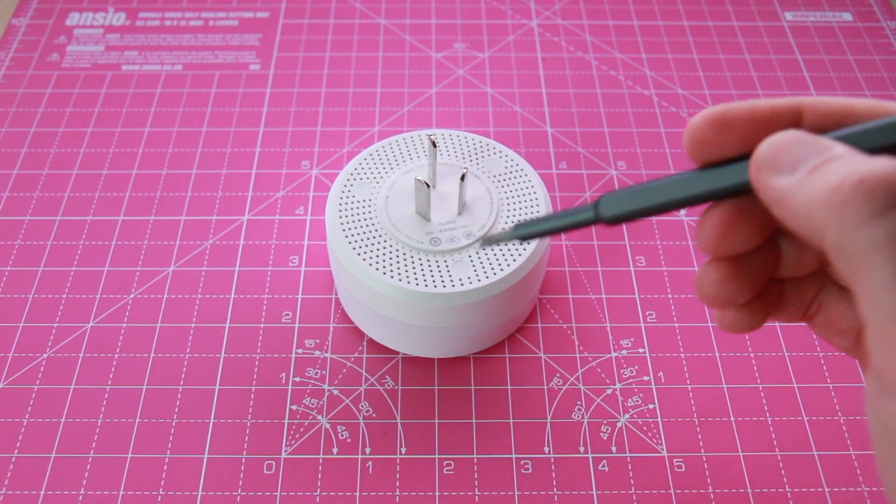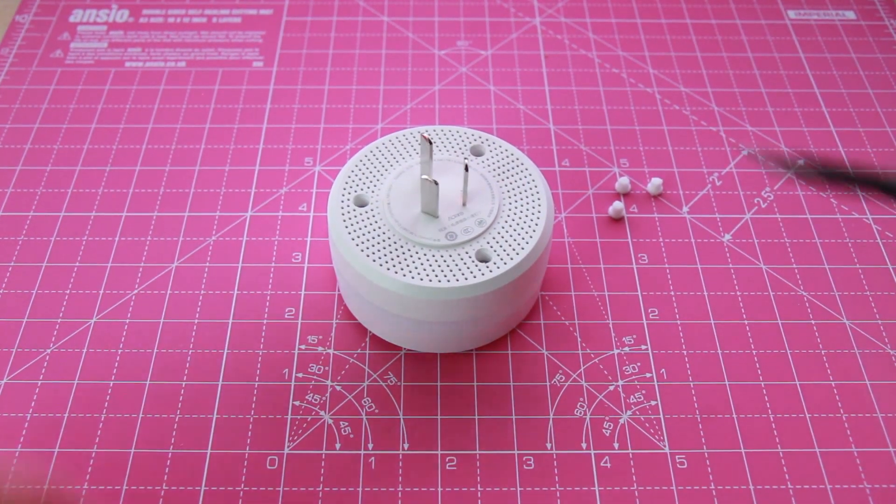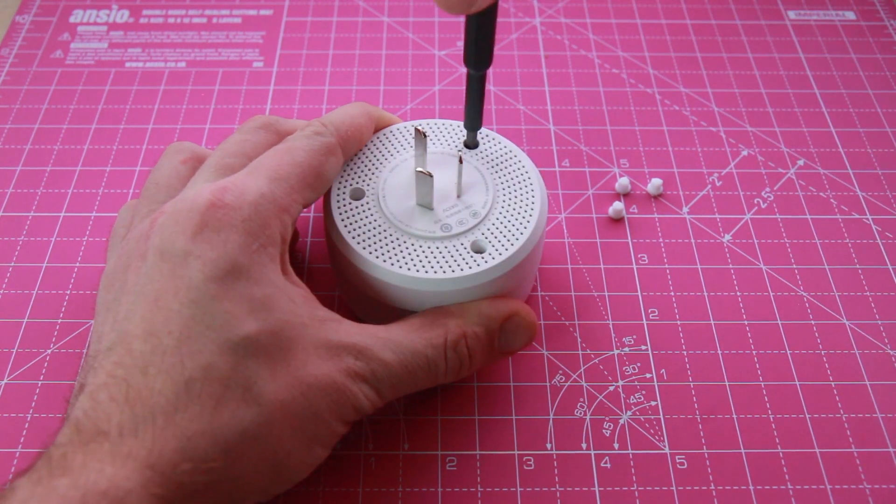Let's start by removing the three pegs. Underneath you will find three screws. By using the U2.6 bit, remove the screws and open the case.